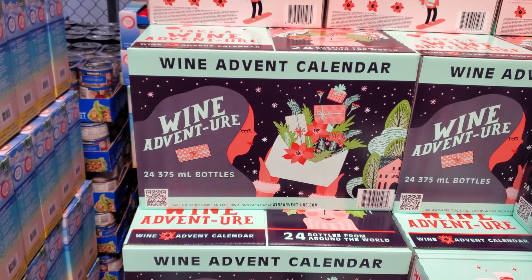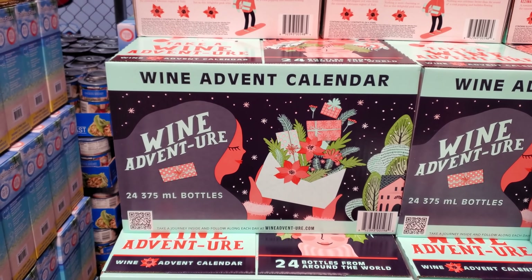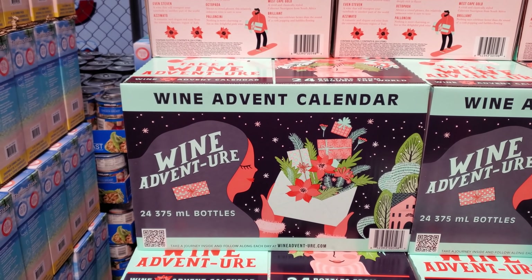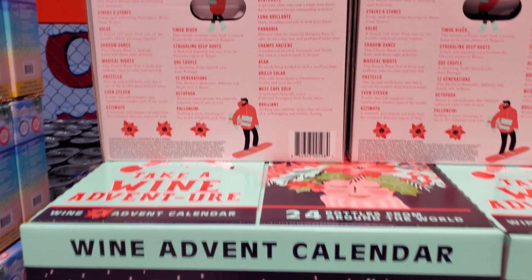Hey everyone, I made it inside Costco! So we have a wine advent calendar — $100. You get 24 bottles from around the world.